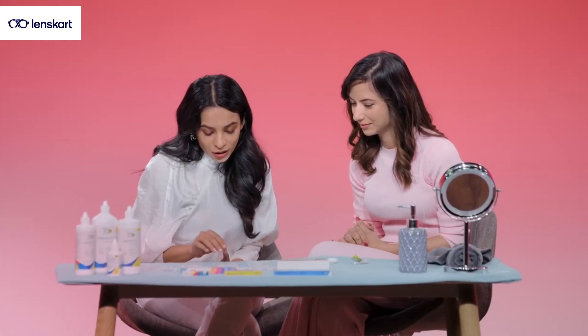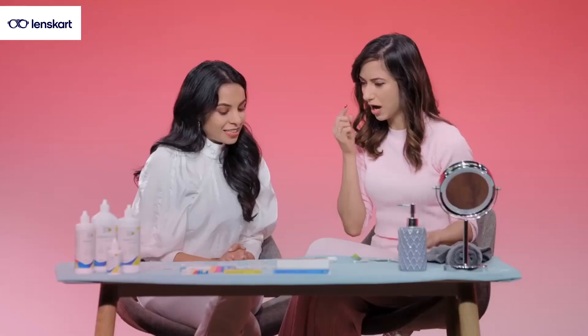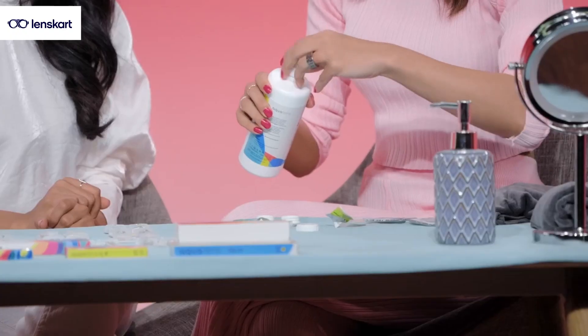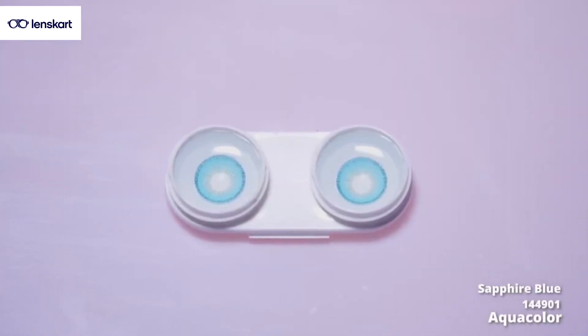Let's try now an absolutely fresh contrasting look — this is the Fire Blue. I'd love to try that. So we have aqua lens cleansers for cleaning your lenses after you are done wearing them. This is a whole different look. I feel like a whole different person. I love it.